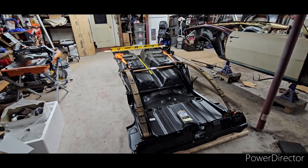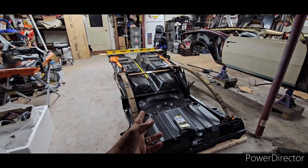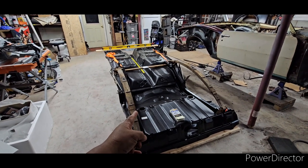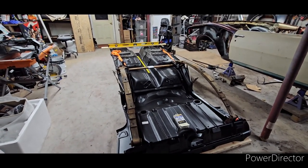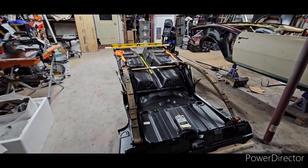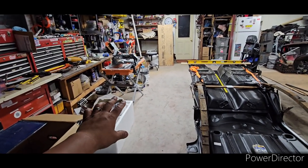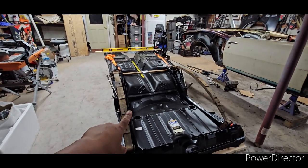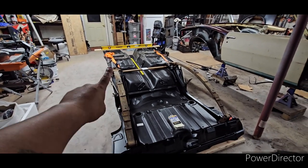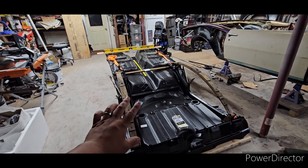Hey guys, here's Louie. Check out the project I have going on in the garage. I'm really grateful that I have some space now freed up. And after the project that's getting done in the basement is done, I will have even more space. But I'm going to show you guys how I got this floor ready with measurements and everything.